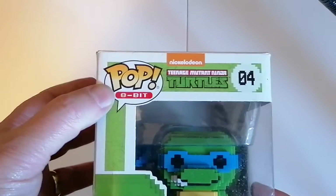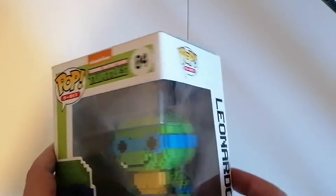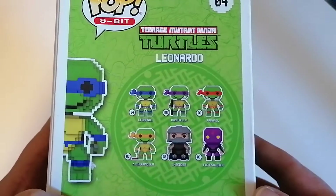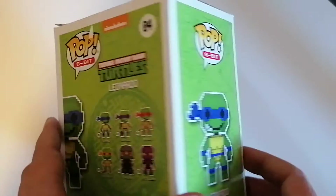It's actually from the 8-bit collection. As you can see, the figure is very retro-y. Number four, so quite a low figure number — Leonardo. On the back it shows you all the other figures you can get, and I would love all the turtles. That would probably be my wish.